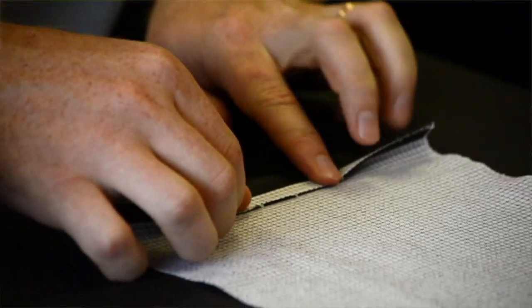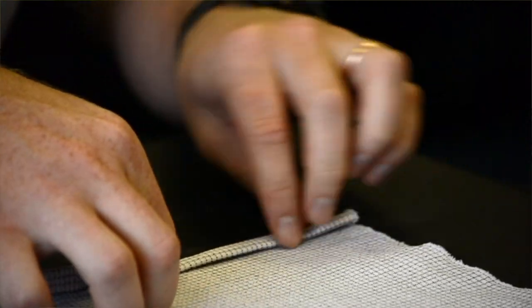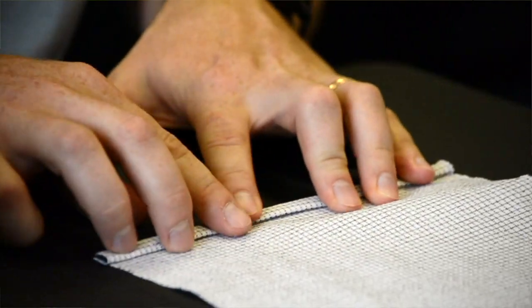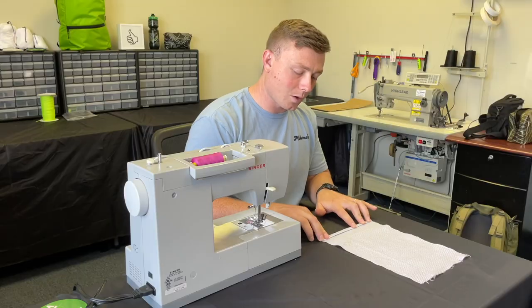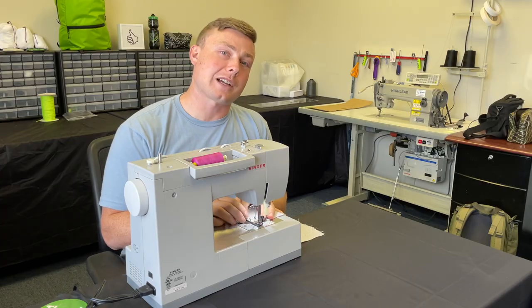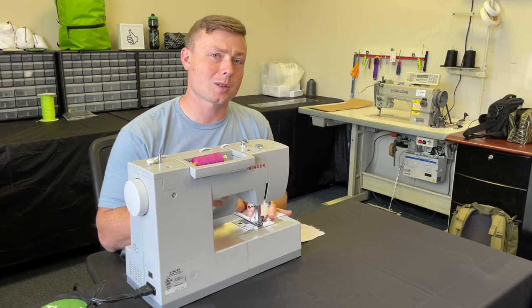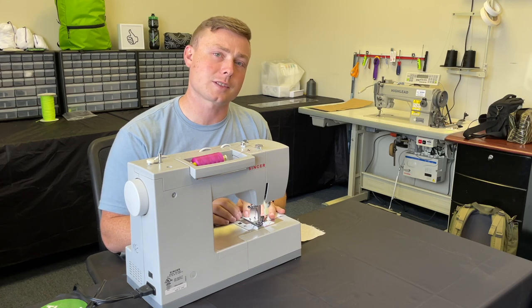Now that we have our flat elastic basted to the edge of our fabric, we're going to roll that twice to make our rolled hem and then go to the machine and use a zigzag stitch to stitch that down. Depending on the width of your elastic, you may need to adjust the width of your zigzag stitch — that's going to depend on your machine, so just try it out and see what works best.